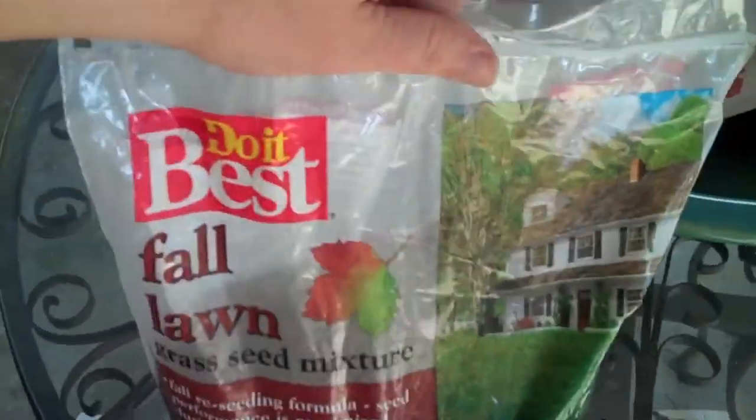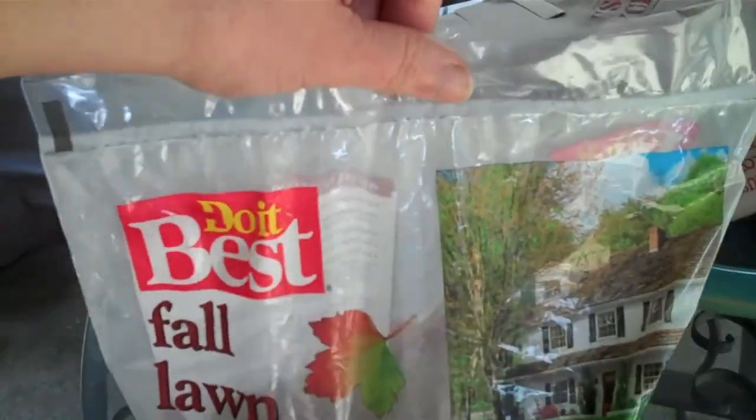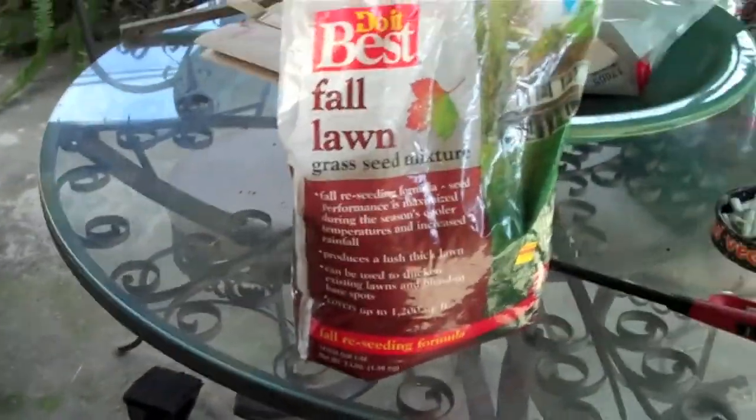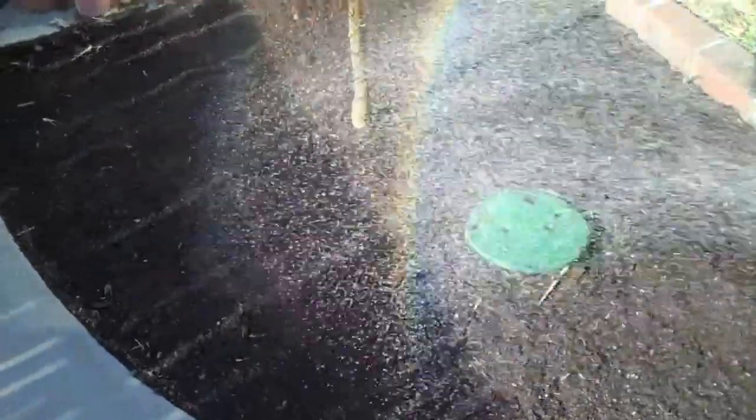For today I'm just going to use this fall garden grass seed mixture — it's great for planting in the cool season. The cooler the temperatures, the more growth you're going to get. This should only take about a week to sprout, and then a good two to three weeks to really fill in before the first mowing.